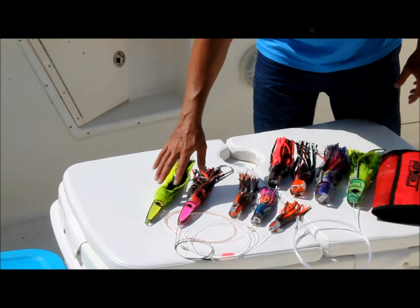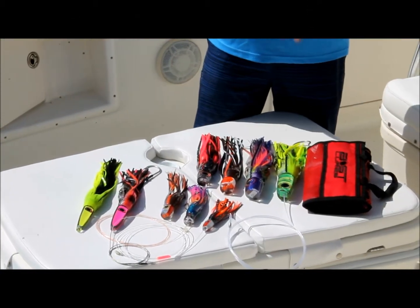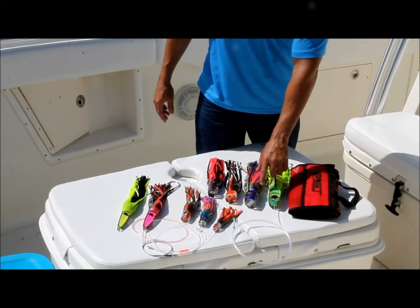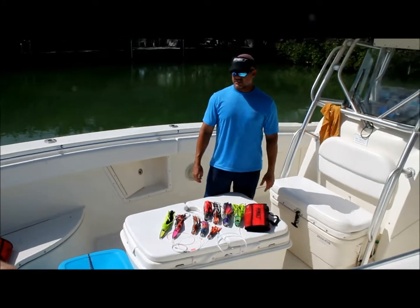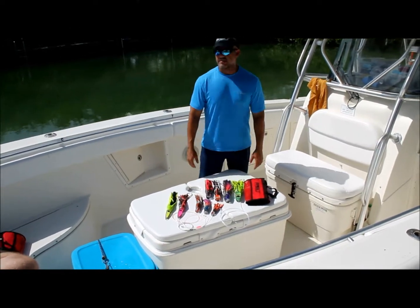We have wahoo lures as well for high-speed wahoo trolling. And the big ones? Well, the big ones are for marlin. We carry everything from large plunger lures to slants for marlin as well. We have jets, medium sized marlin lures, all different sizes and colors. We have eight different insert color choices and 24 skirt combination choices as well.